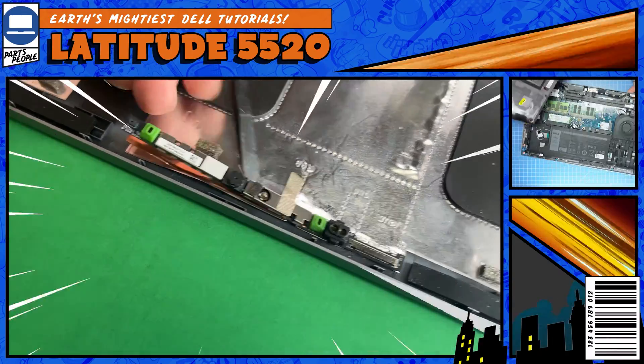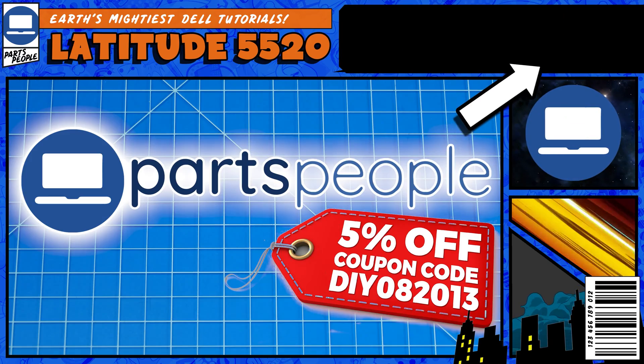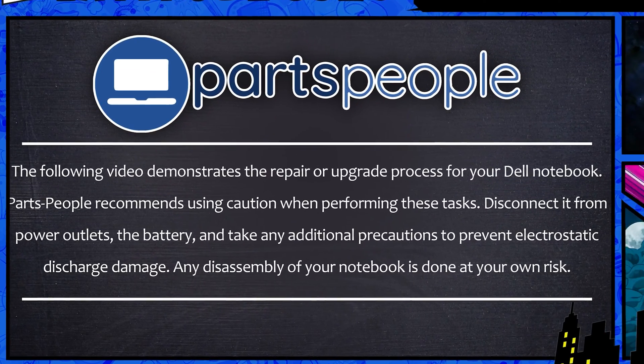Do you need to replace the web camera on your Latitude 5520? I'm going to show you how. You can click the top right of the screen to find this part, tools, or additional help on our website. Now that that's out of the way, let's jump into it.